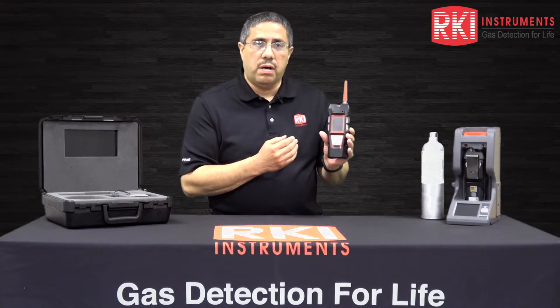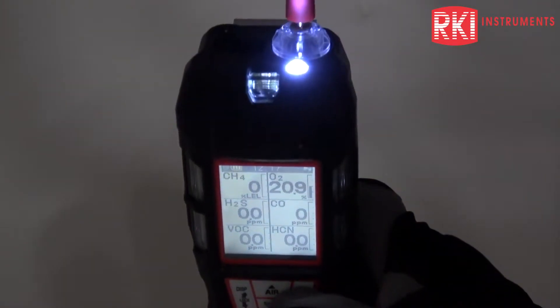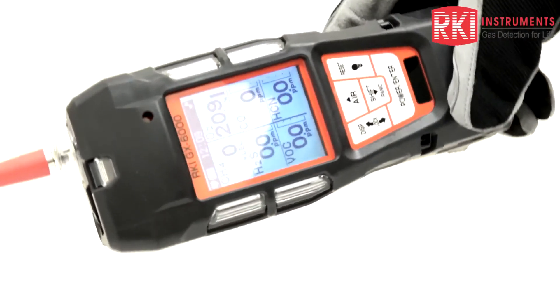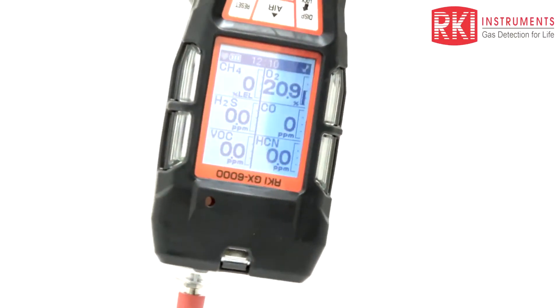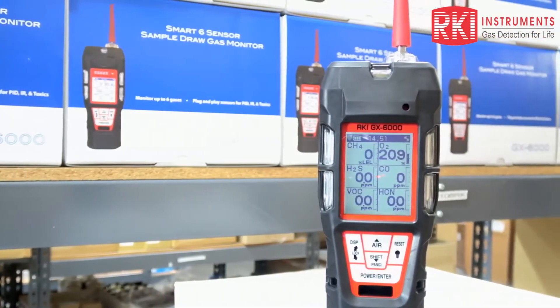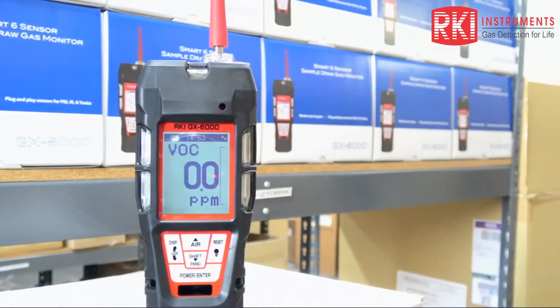Additional features for the GX6000 are a man-down alarm, an LED flashlight, a panic alarm, and a 180-degree auto display rotation. The LCD displays all six channels, or can display one channel in a large font and then sequentially scrolls through the remaining channels.